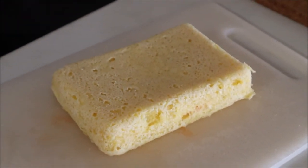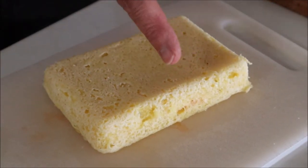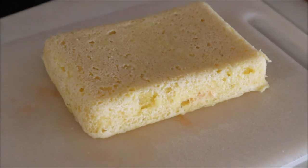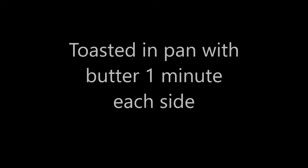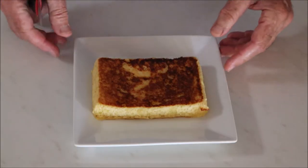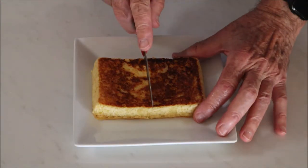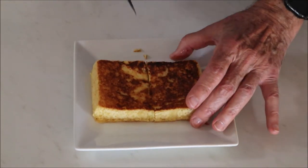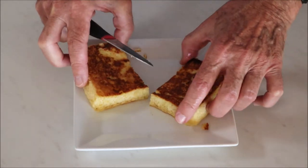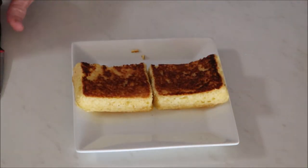I'm just going to toast it in some butter in the pan and then we're going to put the burger together. That is a perfect burger bun. I'll split it there and those will be the two halves of the burger. Let's put this bad boy together — first of all we're going to split the bun so that we've got two halves and start loading it.